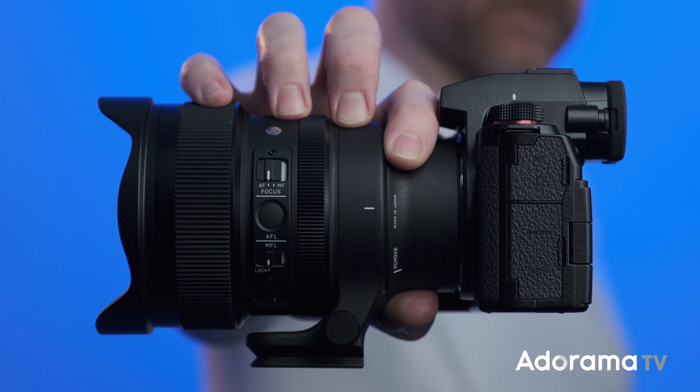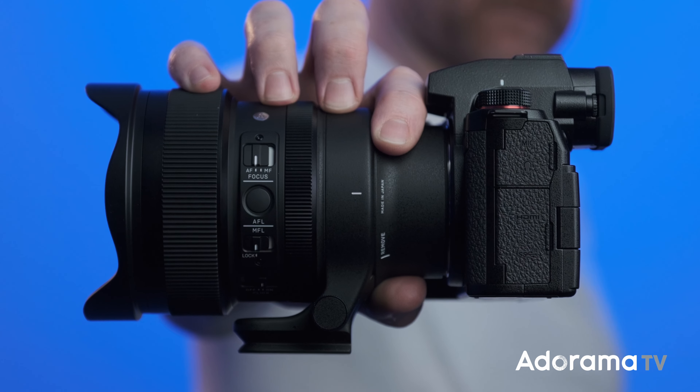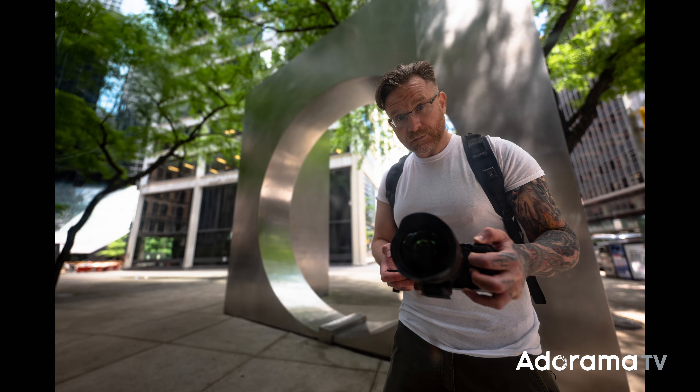It's a really well-built lens — it feels great. You know it's going to be well-built when you see that Art series stamp from Sigma. On top of that, you know it's going to be super sharp, which I did find it to be — very sharp. However, this is a 14mm wide angle lens, so you are going to get some distortion toward the edges, but other than that it focused very quickly.